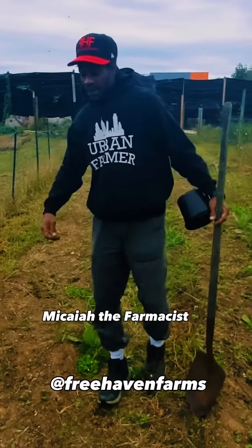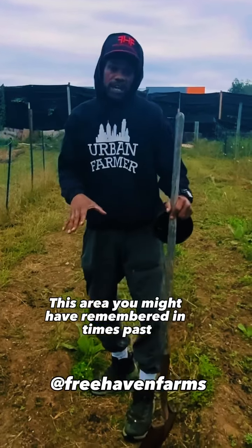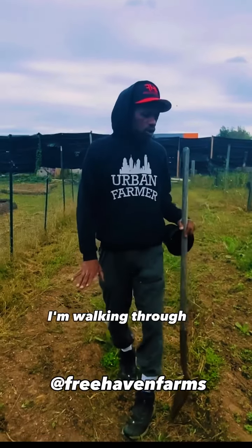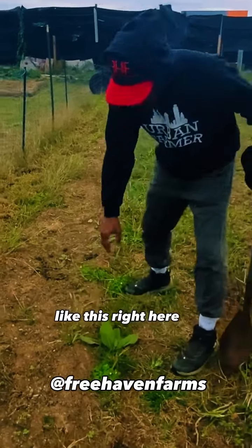What's up? Y'all, it's your guy right here, Makai the pharmacist, Free Haven Farms. This area — you might have remembered, in times past we had collard greens growing. We'll probably be planting some garlic in here, but before I plant some garlic, I'm walking through and I notice certain things that I like, like this right here.